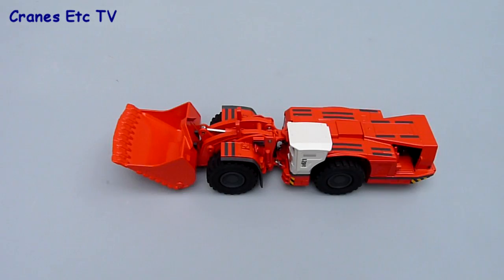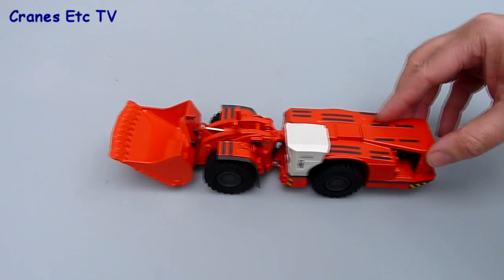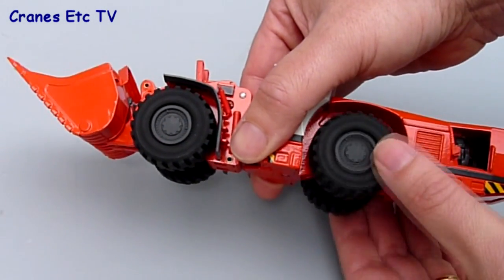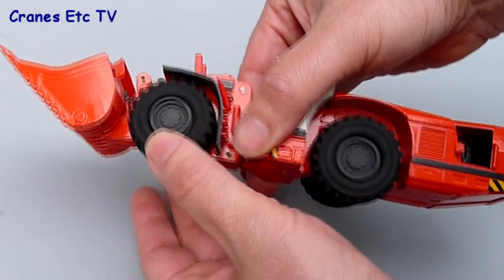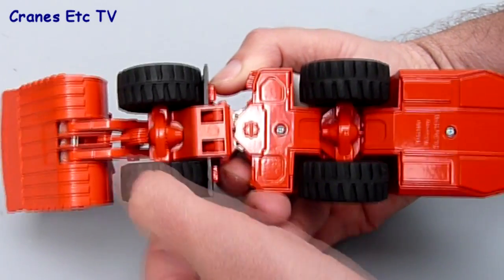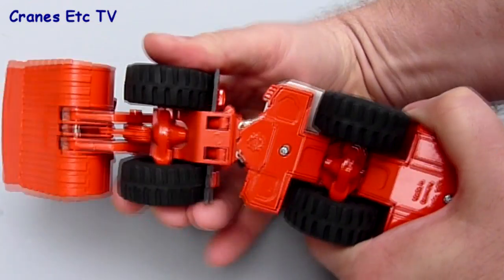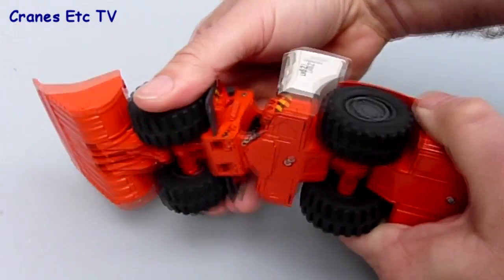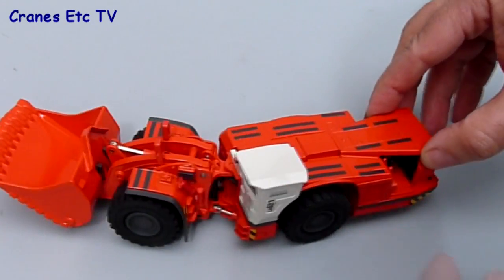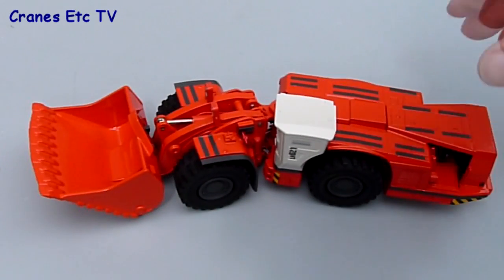The model rolls very nicely backwards and forwards. The rear axle has some oscillatory movement up and down, there's no movement on the front axle, and each of the wheels turns independently so they don't share common axles, which is always a good thing. Steering is via the articulated pivot and you can get a good angle of steering, rolling along nicely when the model is steered.